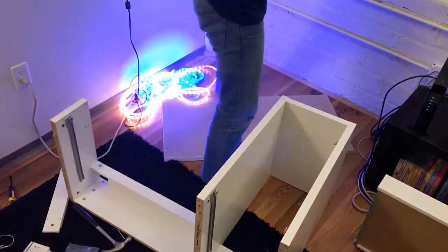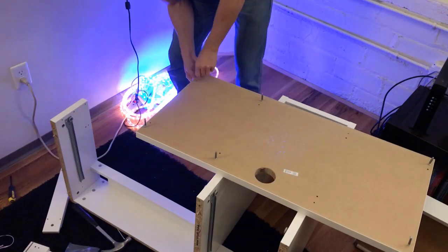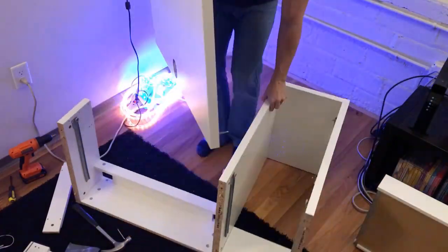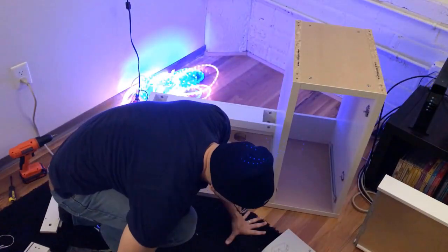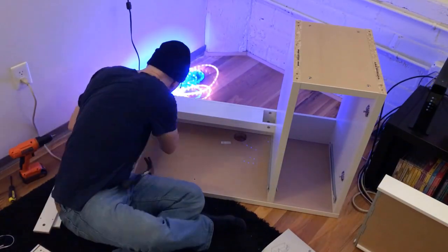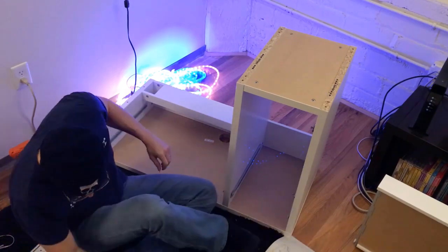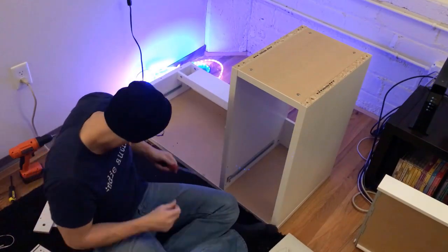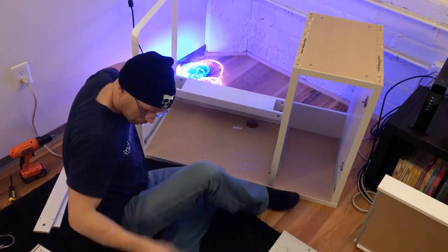Now here comes the fun part — getting the top of the desk put onto the actual base and getting everything screwed in. Make sure that you have your grommet placed in the right spot — that's the big hole right in the middle of the desk where a lot of your cables are going to feed through. On one of our previous videos, I actually showed how I installed the FlexiMounts, which is a mount for both of my monitors, and it keeps everything clutter-free on top because the monitors take up a lot of real estate on their regular stands. The FlexiMount actually goes through that grommet.